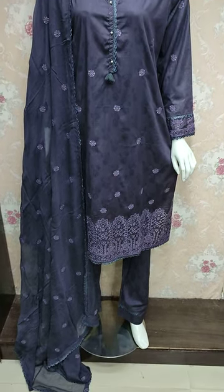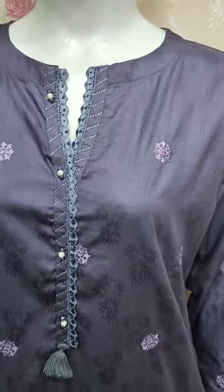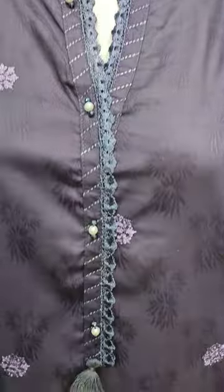Assalamu alikum everyone, Abdul Qadir here in the Thakafat Collection. Summer cotton fabric is a new design lounge. This is the stitching style.